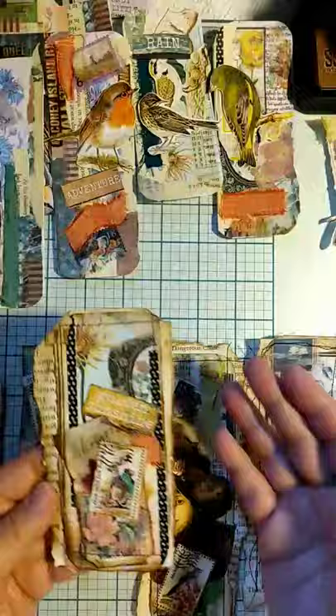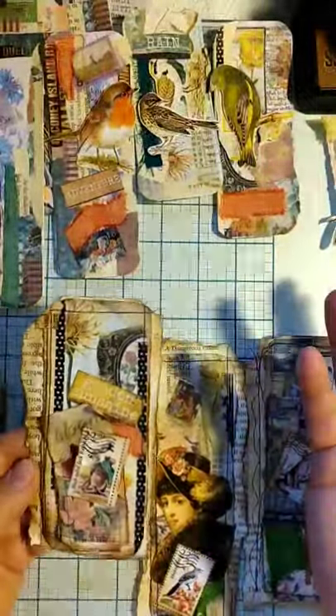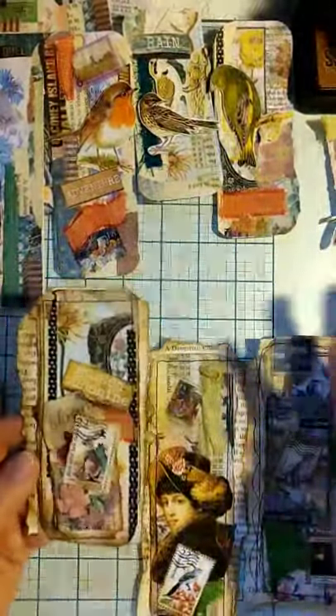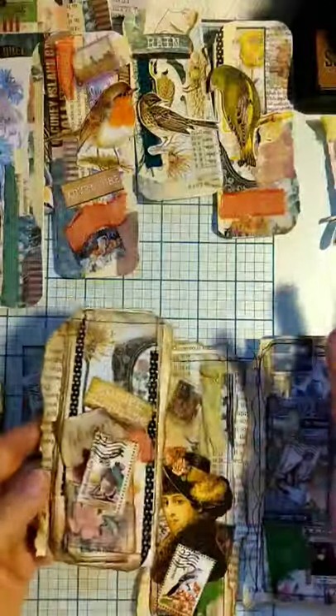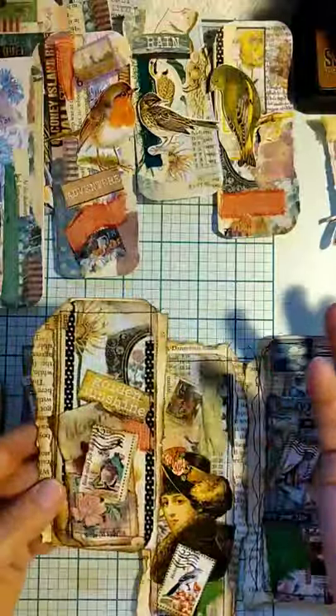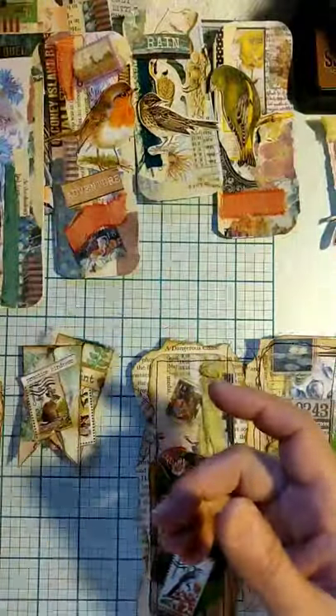Here it is ready to be used somewhere. It could be in my medieval garden collage book, in a journal, on a card — I could even glue this onto a bigger canvas for some dimension. But it's just ready to go, and that's where I went with those bad Xeroxes.